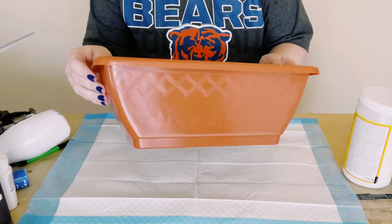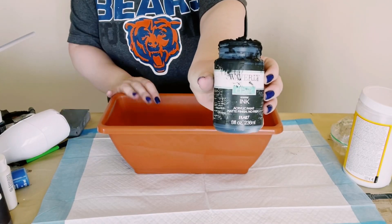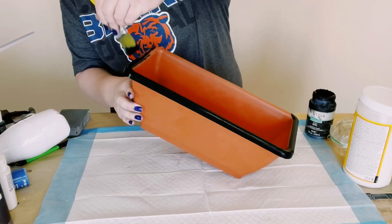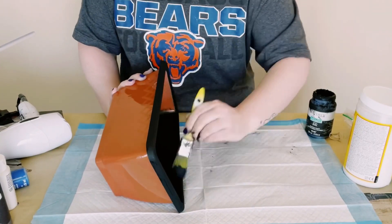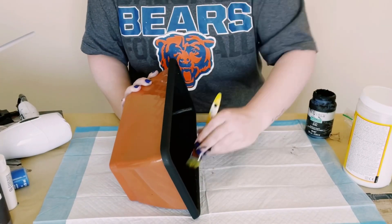I first grabbed this long planter from Dollar Tree and then using some Waverly chalk paint in the color ink, all I did was just paint the top edge of the planter as well as a little bit of the inside. I ended up only doing one coat. You want to just allow that to completely dry before moving on to the next step.